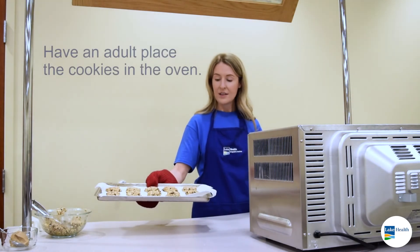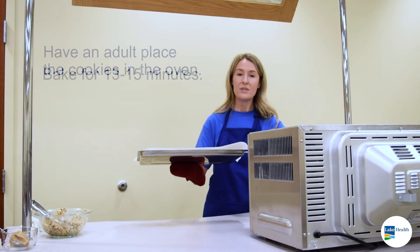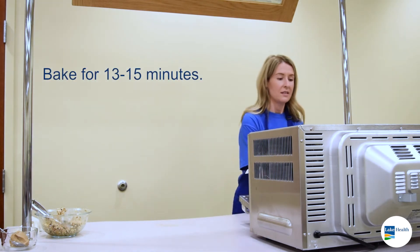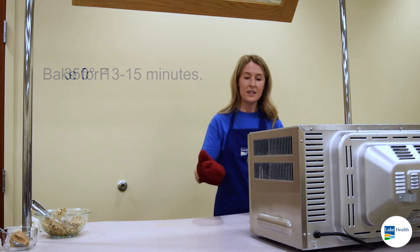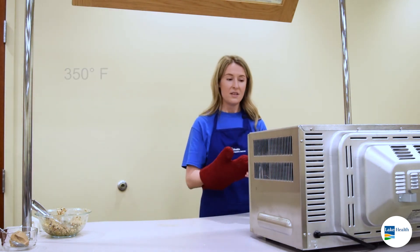So these are ready for the oven. Always make sure you have an adult put these in for you. These are going to bake for 13 to 15 minutes at 350. You'll know they're done when they're firm but still a little bit soft to the touch.